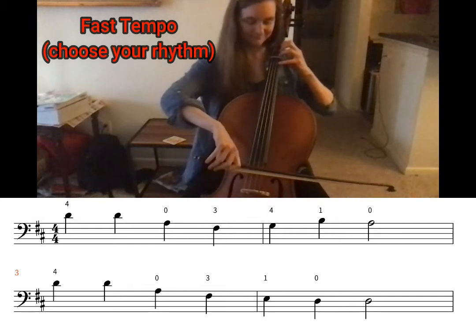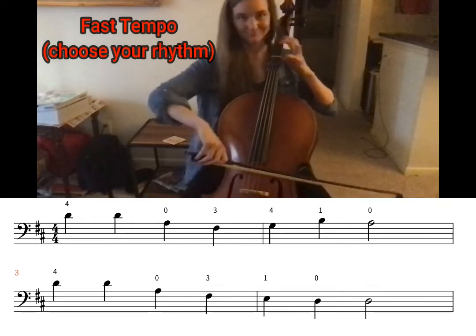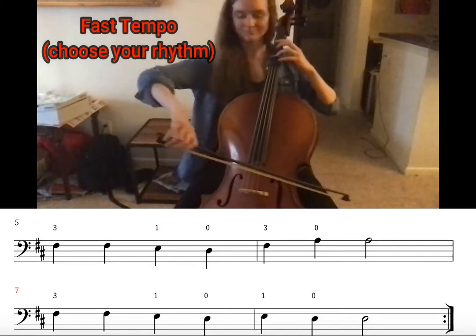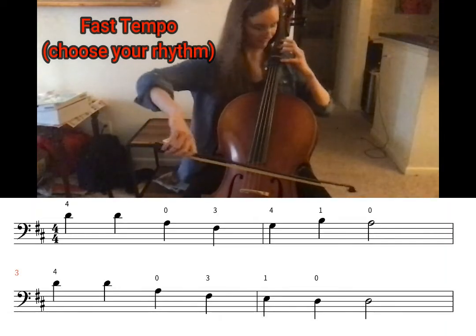One, two — one, two, ready, go! Thank you.